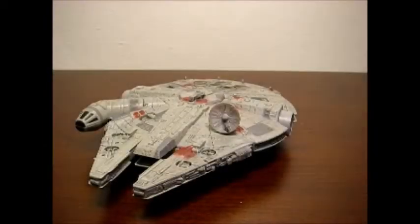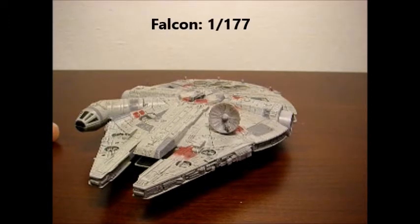Now we move on to scale. Like I mentioned earlier, this is about 7 and a half inches, which would make it 19.4 centimeters. According to some of the numbers out there — because they're kind of changing now, you look up Wikipedia and they have Legends entries and then Canon entries — the original Legends measurements gave the in-universe size of 34.37 meters. So if you do all the calculations, that would make this at 1:77 scale.